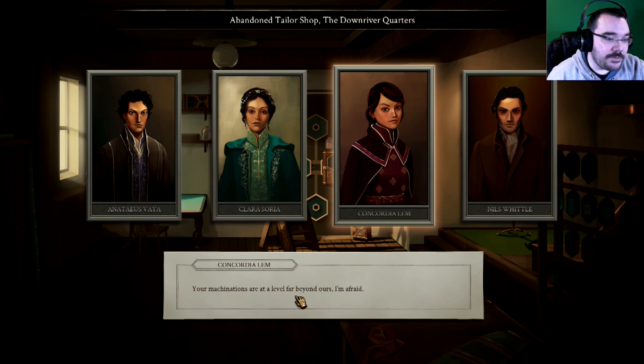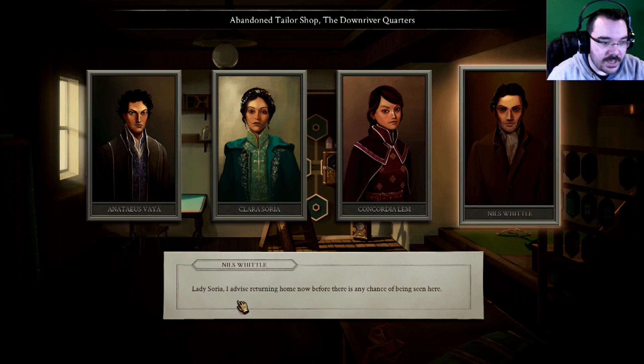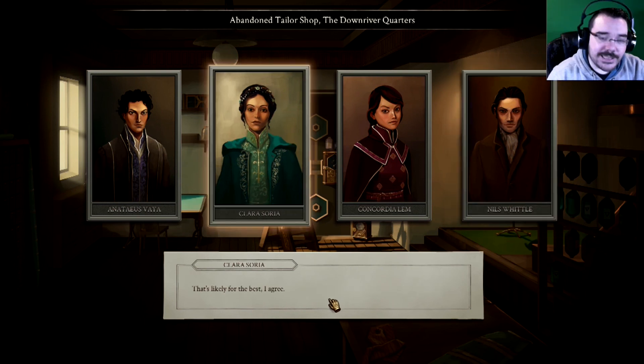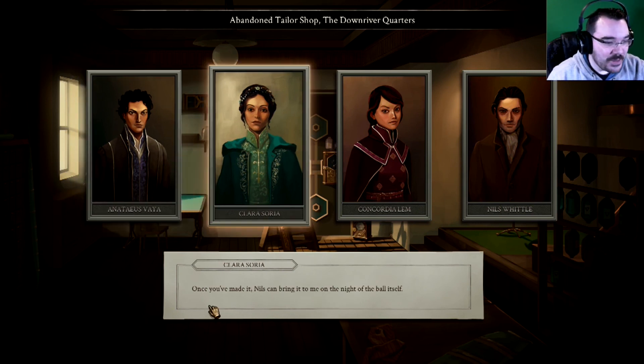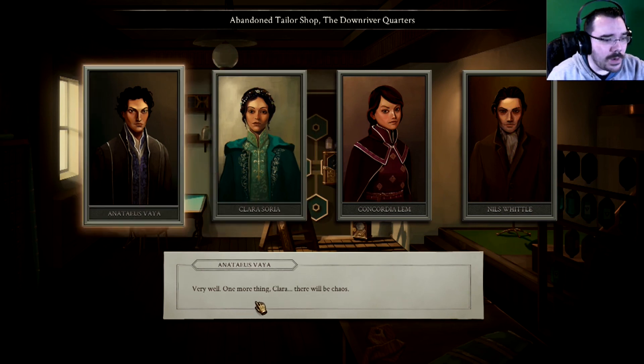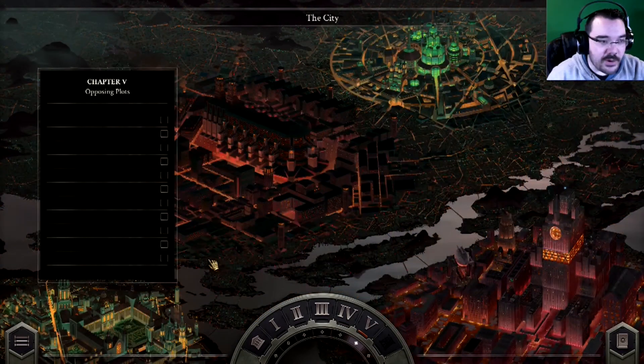Your machinations are at a level far beyond ours I'm afraid. And here I thought I'd found the only trustworthy contact in the city. Lady Soria — I advise returning home now before there is any chance of being seen here. That's likely for the best. There's still a matter of the lipstick. Once you've made it, Nils can bring it to me on the night of the ball itself. Very well. One more thing, Clara — there will be chaos. I know. I don't fear it. And there we go — Chapter 5: Opposing Plots.